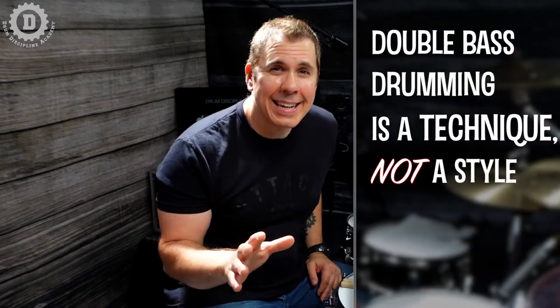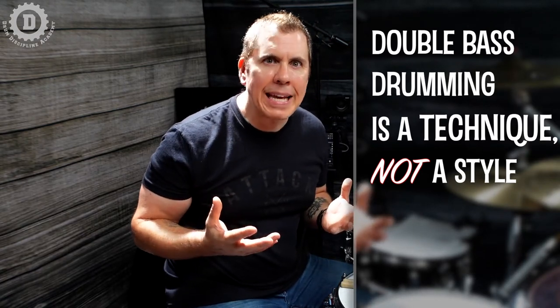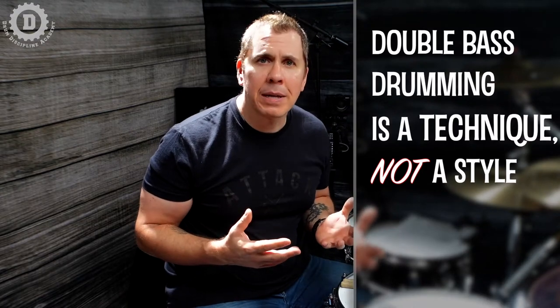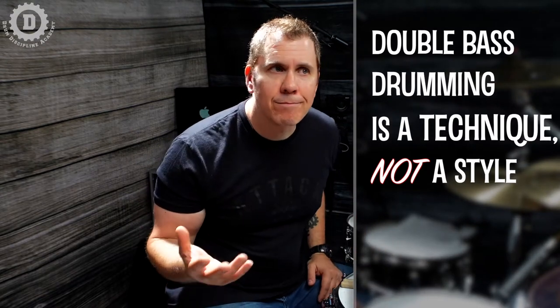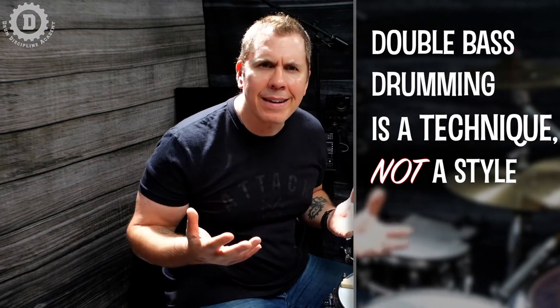The first thing we have to get clear on is double bass drumming is a technique, not a style. Just as it would be inaccurate to say playing with brushes means you're only playing jazz, playing double bass doesn't necessarily mean you're only playing metal or hard rock either. Double bass, like brush playing, is merely a technique we can use to help us communicate and contribute our ideas in any style.